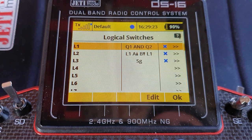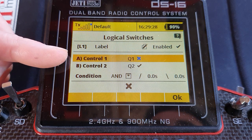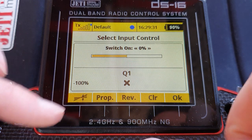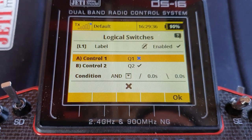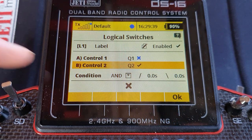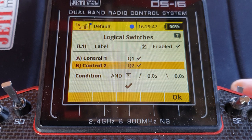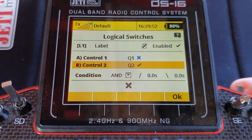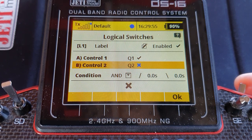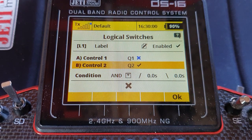Alright, let's go to our logical switches. The first control is sequencer Q1, and control 2 is sequencer Q2 — the condition is AND. If I do a short press of the switch, the output goes on for a short time. If I do a long press of the switch, it never manages to go on because the two sequencers don't get a tick at the same time.